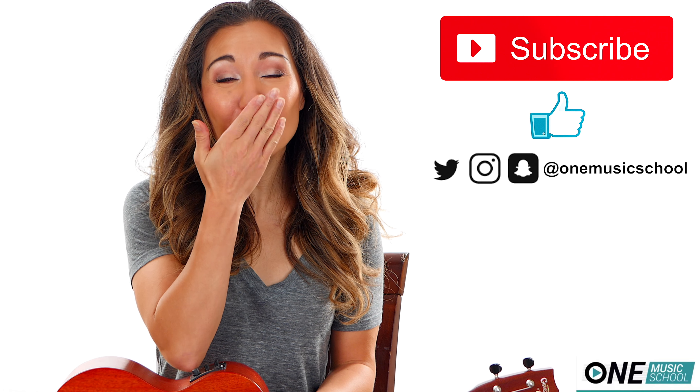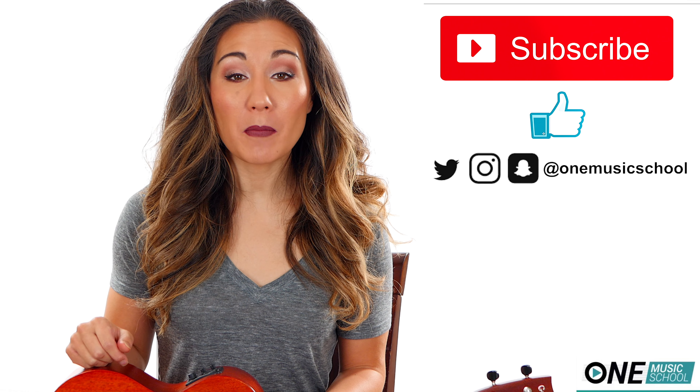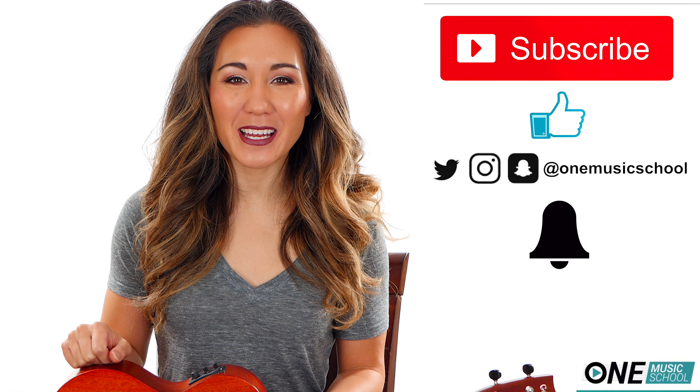To all of my subscribers, I love you so much! If you want to be a part of the notification squad, hit the bell. Also leave that in the comment section below that you have hit the bell and you could receive a shoutout in my next video.